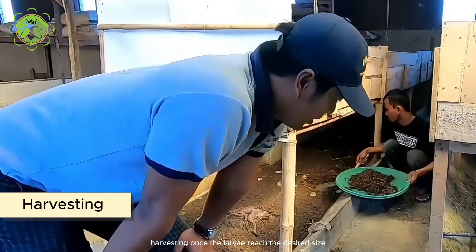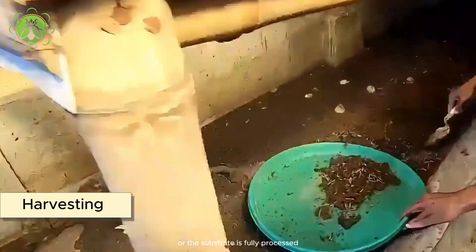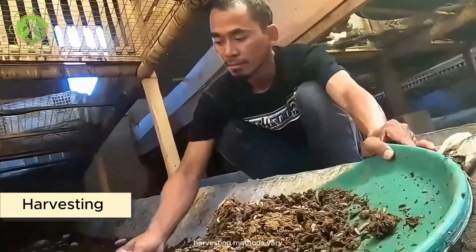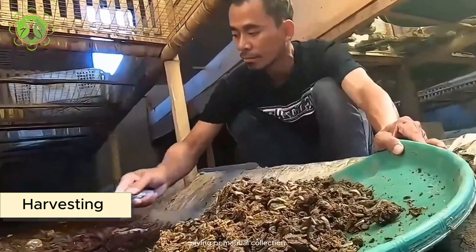Harvesting. Once the larvae reach the desired size or the substrate is fully processed, they are harvested from the waste material. Harvesting methods vary but may involve mechanical separation, sieving, or manual collection.